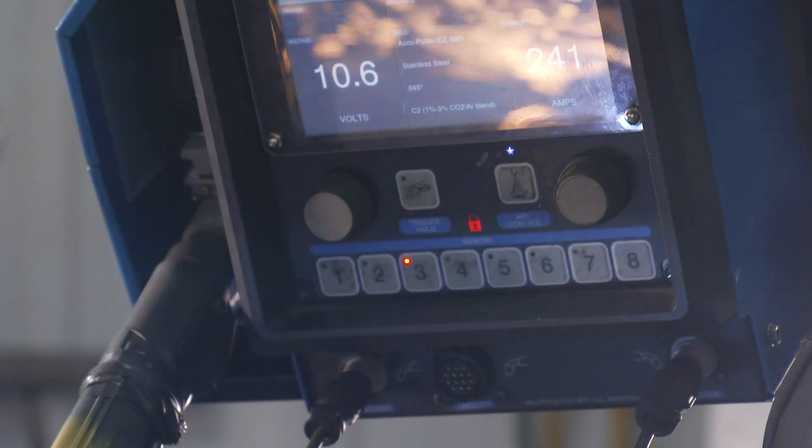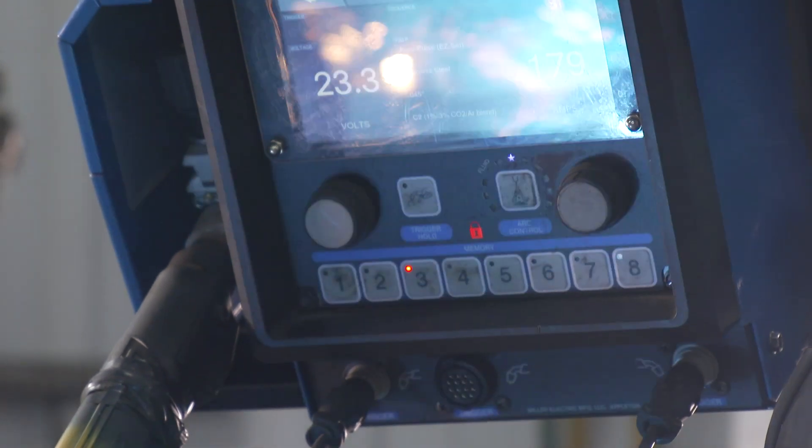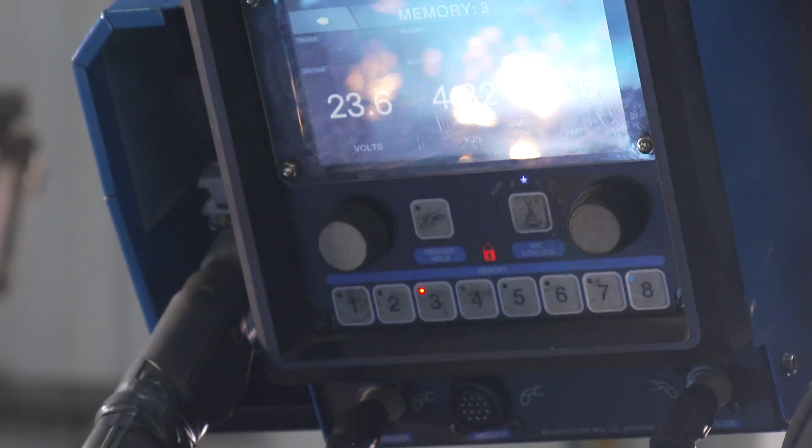The Delta Weld 350 helps us during the training of a new welder. I can shave off a week of that training just because it is very adaptive and helps them learn how to weld, and it helps them achieve a good weld faster.